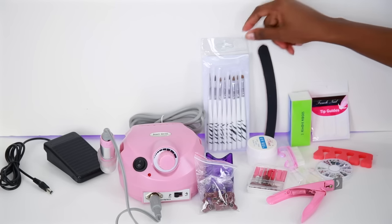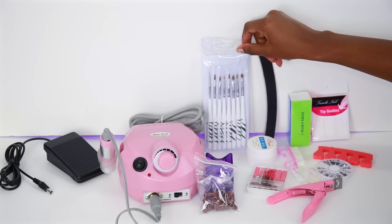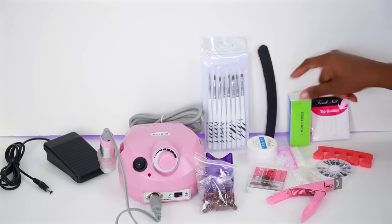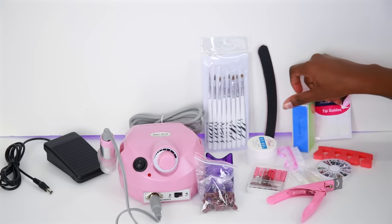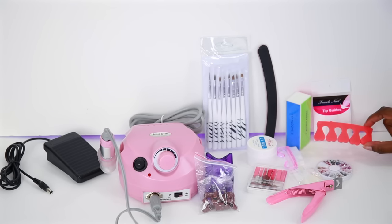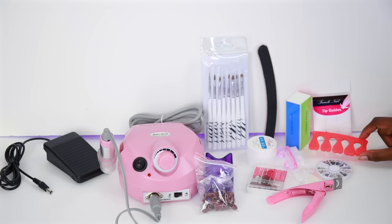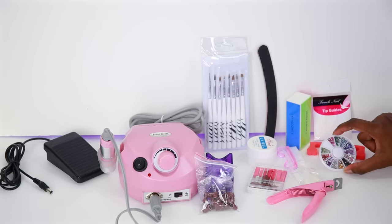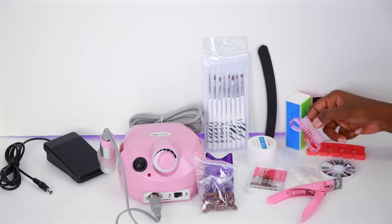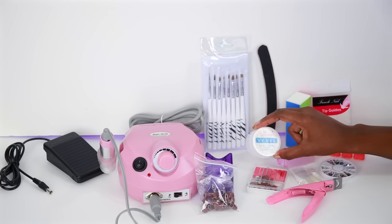We also have some nail art brushes which come with eight brushes, a nail file, and another nail file that has four edges on it. Some tip guides if you want to do a French manicure. We have this thing — I don't know what it's called, but you put it on your feet when you're doing a pedicure. And some rhinestones for nail art. We have a nail brush here and this is supposed to clean underneath your nails. A UV gel in the color clear.